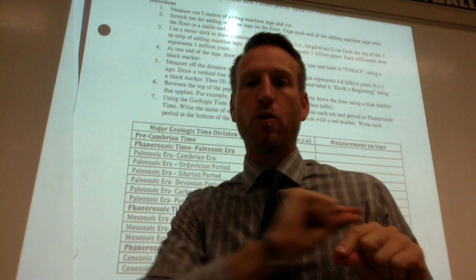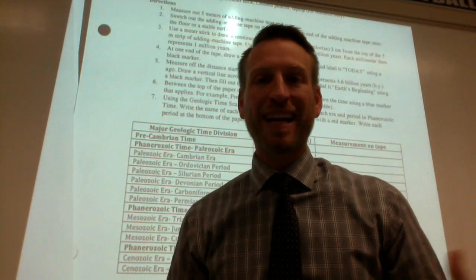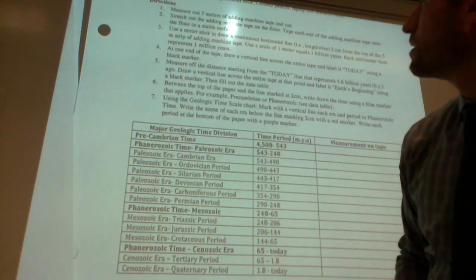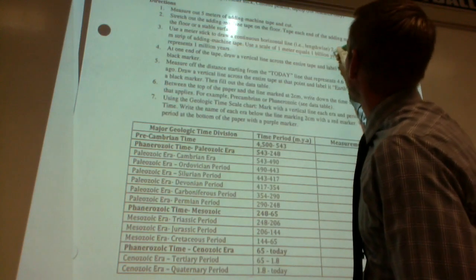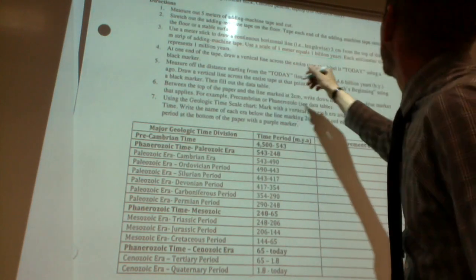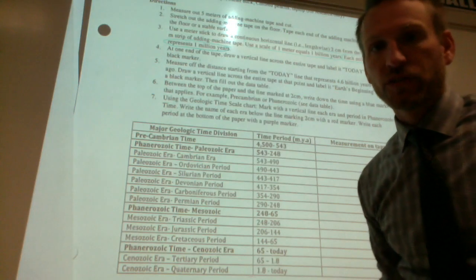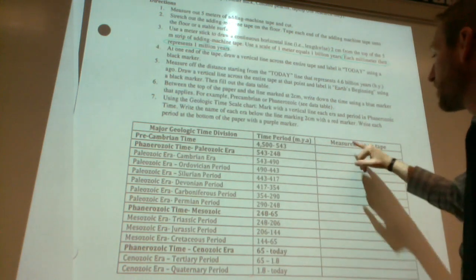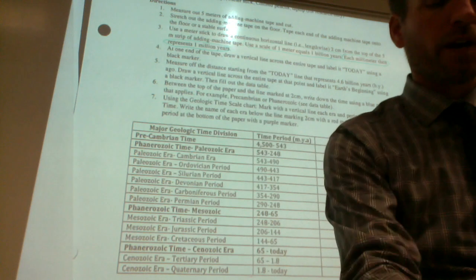Now that you're done with your horizontal line across the entire five meter register tape, the next thing is to recognize what our scale is. Your scale is one meter equals one billion years. Each millimeter then represents one million years. You might want to highlight or underline that on your own paper because that's going to be really important when you use the table to figure out your measurements on the tape.